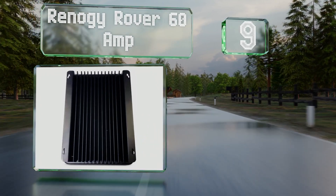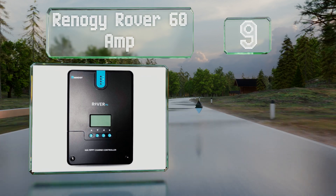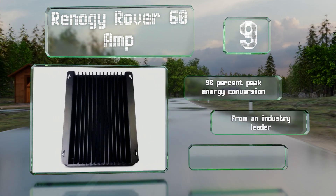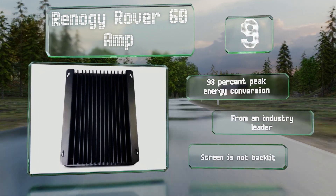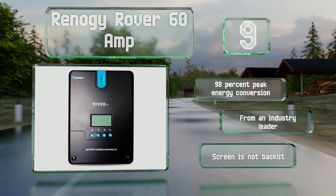At number nine, the Renoji Rover 60 amp is an intelligent positive ground model capable of self-diagnosing and reporting any faults. Its durable shell protects it from wear and tear while its aluminum heat sink ensures it stays cool during operation. It offers 98% peak energy conversion and comes from an industry leader, but the screen is not backlit.